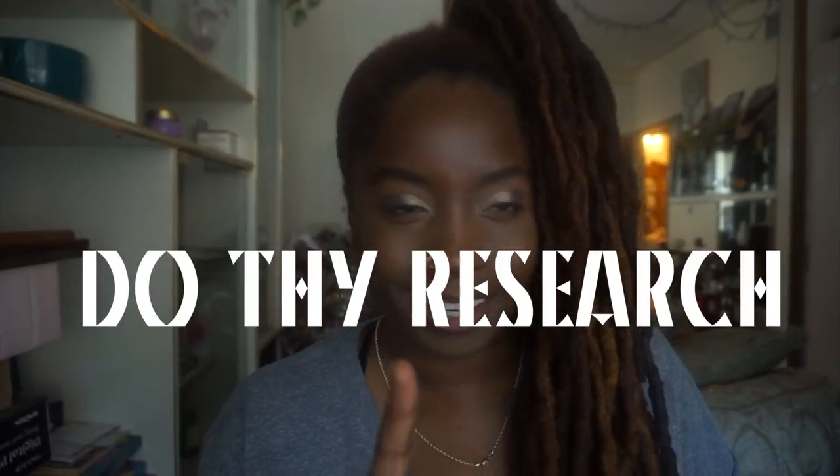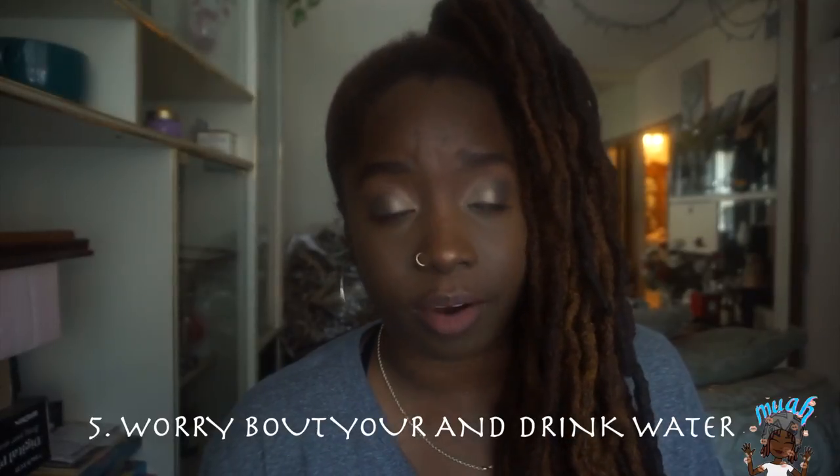Number five: just don't worry about other people's hair or compare how their hair looks to yours. Everybody's journey is different. How I started my locks is not how you started your locks. How long it took me to grow my hair may be different for you — I've seen some people whose locks are down to their waist in two years, and someone else in two years still has a nice little bob. Do not compare your locks to anyone else's.